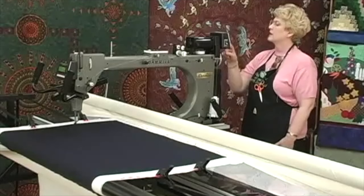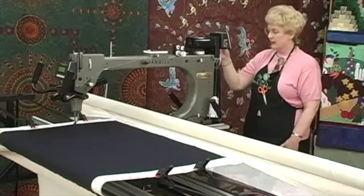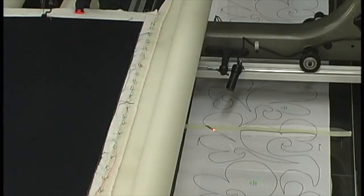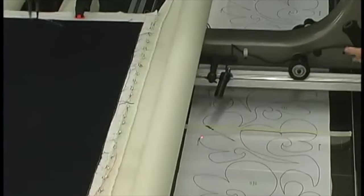We are on ten stitches to the inch — that's what I like to do when I'm doing pantographs. We're going to push our automatic, which is our regulated stitch, turn it on, activate the machine, and wait for the beep. You have to wait for the beep before it's ready to go. And then we'll be ready to do this pattern.